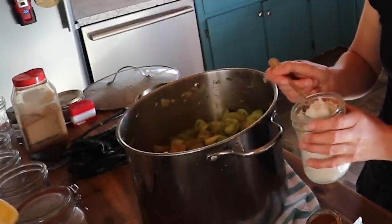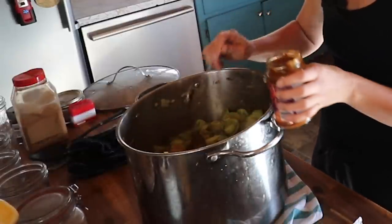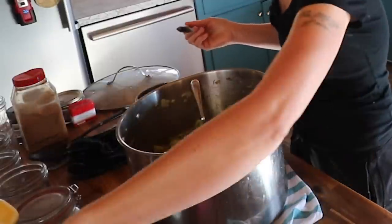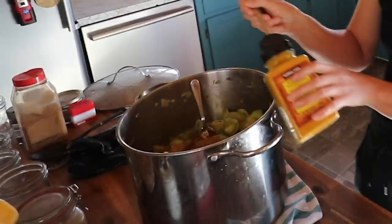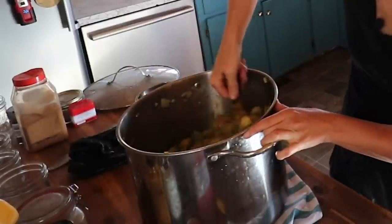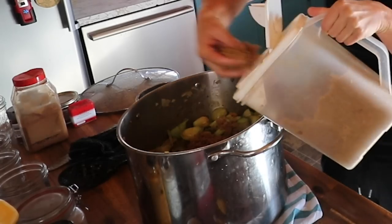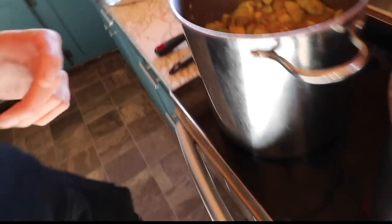First up was a heaping tablespoon of salt along with some curry paste — I actually used hot red curry paste, which I thought might be too spicy for us, but it turned out to work just perfectly. Things you'll see me add: some cumin, some coriander, and a little bit of turmeric. I don't really love the flavor of turmeric — I find it kind of bitter — so I just add enough to color the curry that nice gorgeous yellow color. I also ended up adding a bunch of curry powder. Once I tasted it, it did not have nearly enough seasoning, so I quadrupled all of the seasonings and then added some brown sugar.